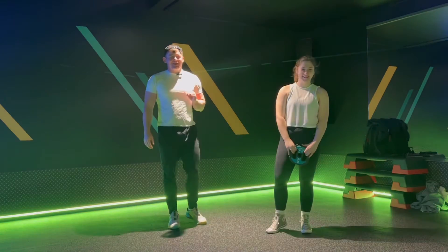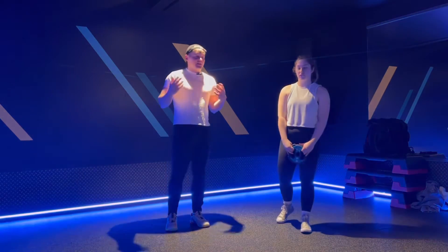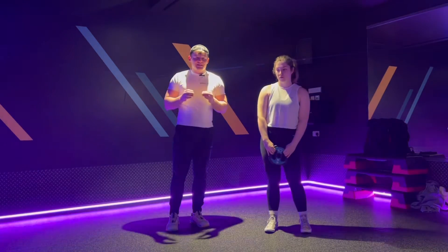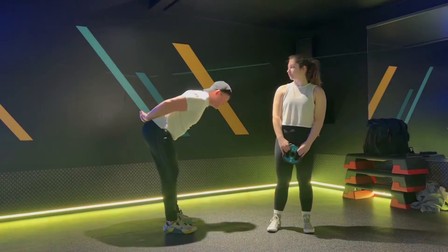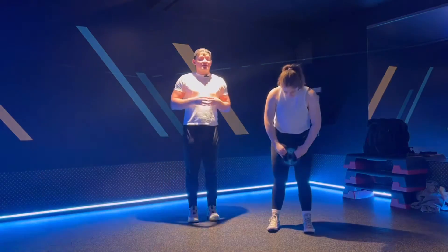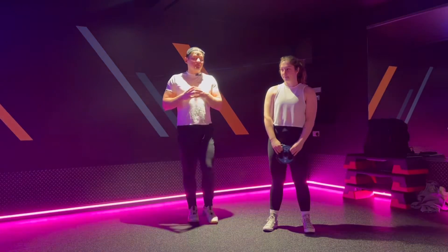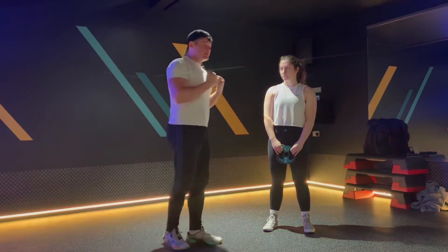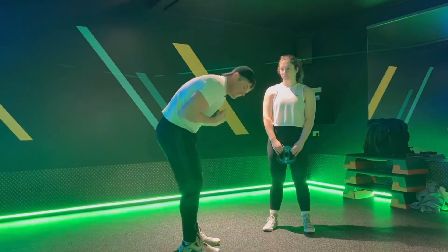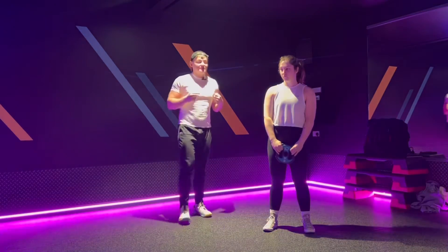Hey guys, Scott here from Natural Athlete Online Coaching. Today we're going to look at the Eddie the Eagle, which is just a name for a hinge regression exercise. The reason it's called Eddie the Eagle is that in position you look like a ski jumper in the Olympics. If you've seen the Bulgarian Goat Bag Swing, this is for people who really struggle with upper body position — they tend to cave in and can't pull their chest forward. This is the exercise for you.